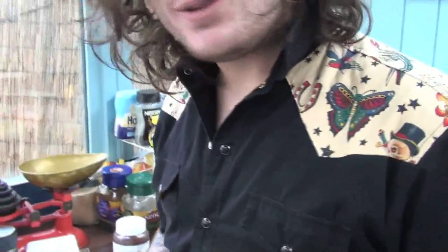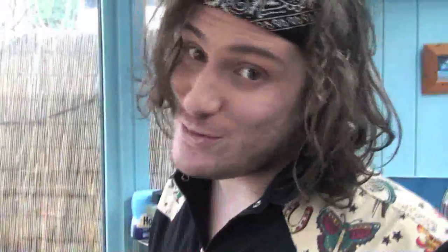What you mustn't do is nip yourself with a knife like I just did. Because if you do that you'll end up with blood all over the food and it's no good, is it? What would Ainsley Harriet say? As you can see I've fixed the problem, so no more blood on the food.